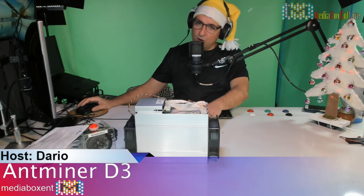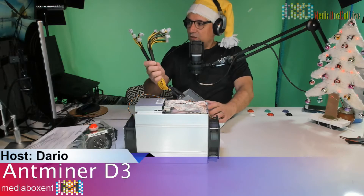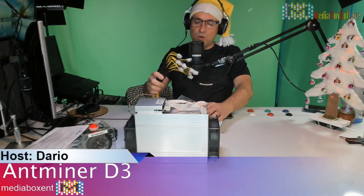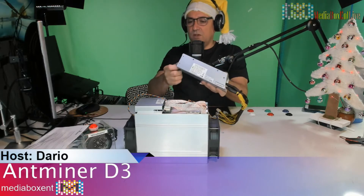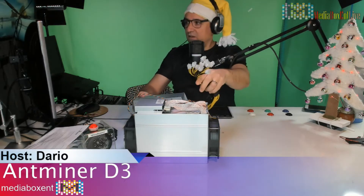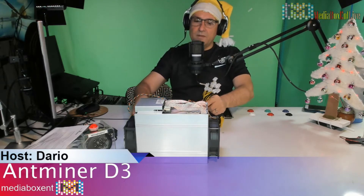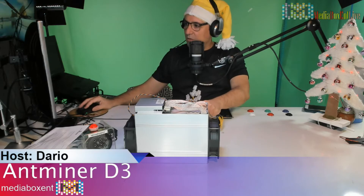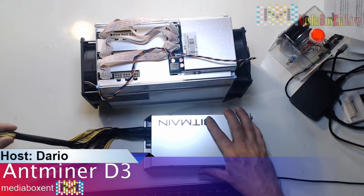One thing that I'm sure is the same as the Litecoin setup — they want you to have the power supply as far from the machine as possible, though not too far because the cables are kind of short. Normally the way to do it is to put the fan on the power supply facing this way, so it can sit a little farther from the machine. I was thinking about putting it on top but that won't work. Let me change cameras.